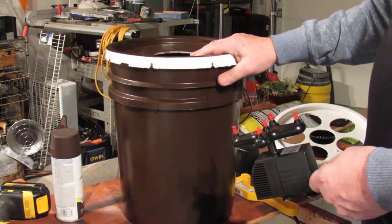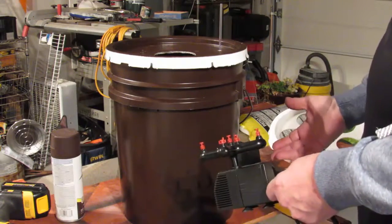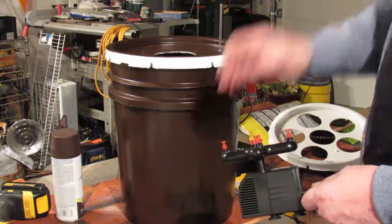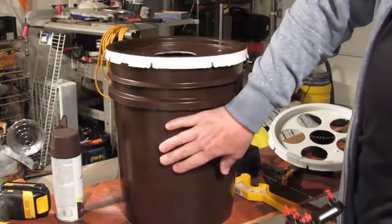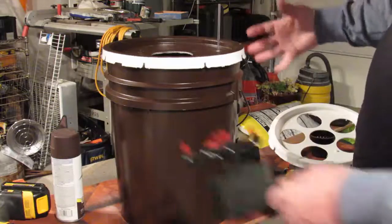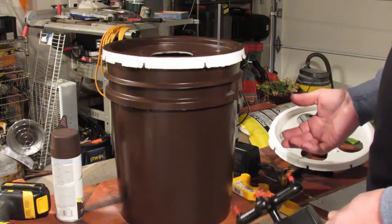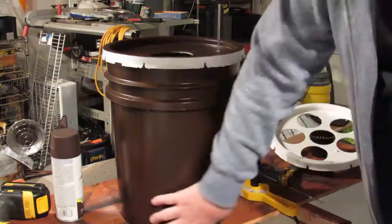If you're growing peppers, root volume depends heavily on variety. Super hot varieties like the Moruga pepper generate a ton of roots and can fill the whole bucket by end of season. Others like a Santa Fe Grande may only fill about half. Make sure you paint the bucket — if it's going to be in direct sun, use a dark color first, then paint over it with white so it's reflective. Otherwise the heat will cook your roots. Unpainted buckets will also grow visible green algae up the sides.